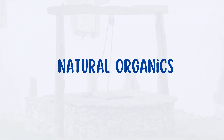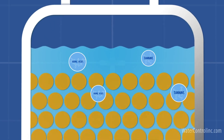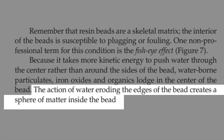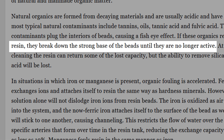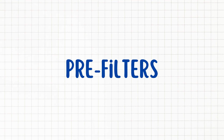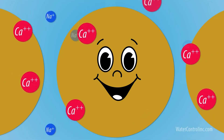Natural organic contaminants in well water, such as tannins or humic acids, seep into the resin beads and clog their interiors, creating a fisheye effect where only the outer layer of the bead remains active while the core gets blocked. If left untreated, these contaminants gradually break down the resin's strong base, making it ineffective at softening water. Pre-filters for chlorine, sediment, and iron can help protect the resin and extend its lifespan.